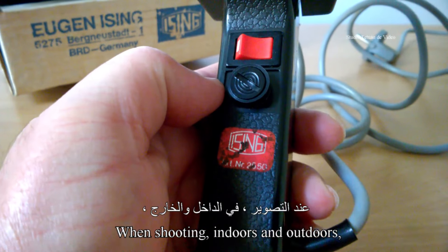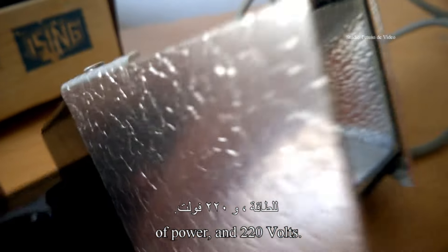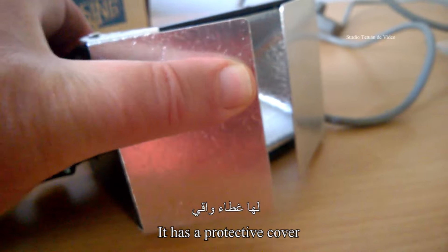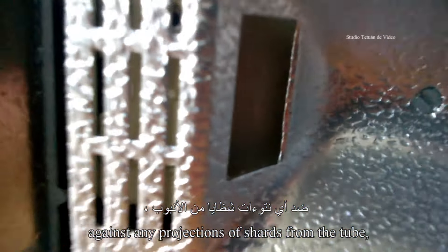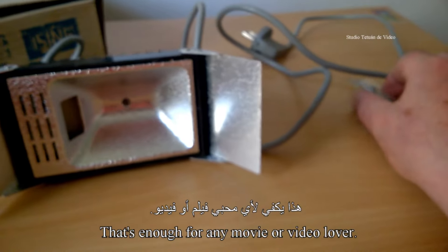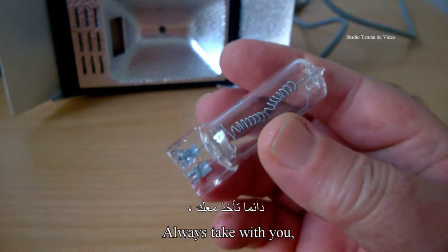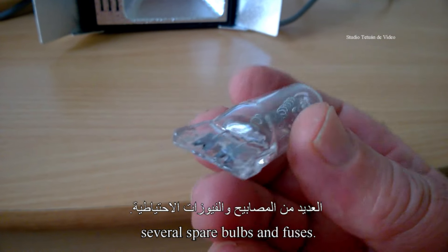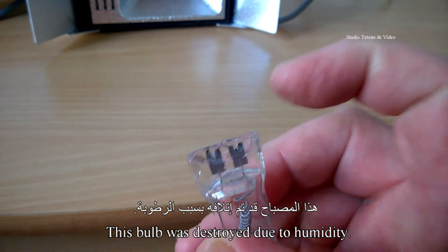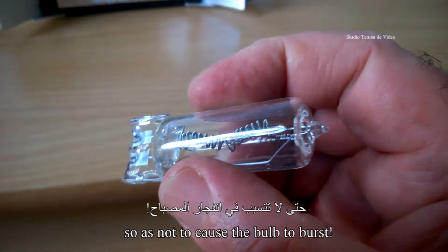En tournage, à l'intérieur comme à l'extérieur, l'amateur du cinéma a besoin d'un éclairage artificiel. Cette torche aux halogènes est un projecteur de lumière de 1000 watts de puissance et 220 volts. Elle possède un capot de protection contre les éventuelles projections d'éclats du tube, et un filtre anticalorique à l'avant de la torche, avec un ventilateur intégré. C'est suffisant pour tout amateur de cinéma ou de la vidéo. À titre de conseil, il faut toujours emporter avec soi plusieurs ampoules et fusibles de rechange. Cette ampoule a été détruite à cause de l'humidité, car il y a beaucoup de précautions à suivre pour ne pas entraîner l'éclatement de l'ampoule.